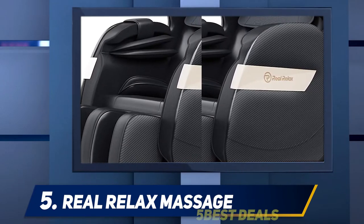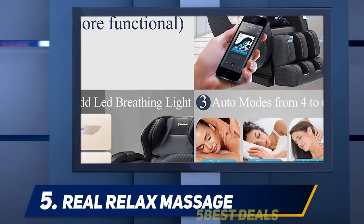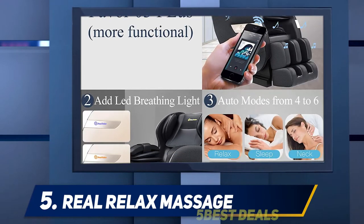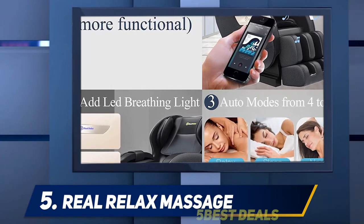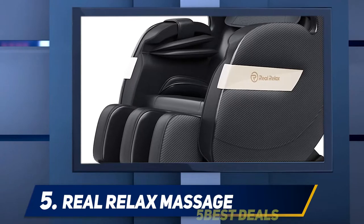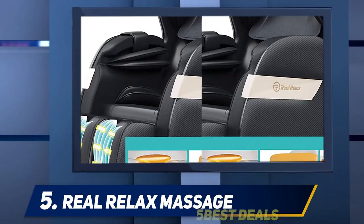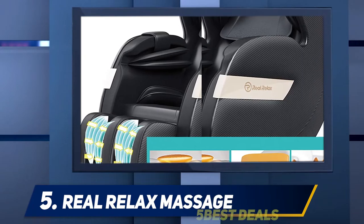A music player is also built in, so you don't have to use another device — just connect your phone via USB or Bluetooth and enjoy your favorite tunes. The Real Relax chair has received great reviews for its seat massager that includes vibration, heat, and air squeeze. The chair is made from artificial leather that is easy to clean while providing a soft and comfortable feeling. An advanced high-definition display screen and dedicated app for controlling features and playing music transform this chair into a tech piece of furniture.